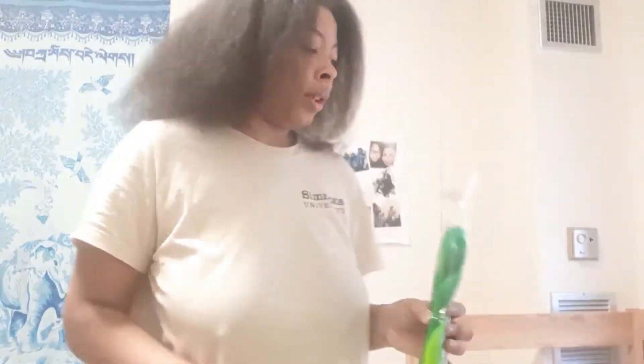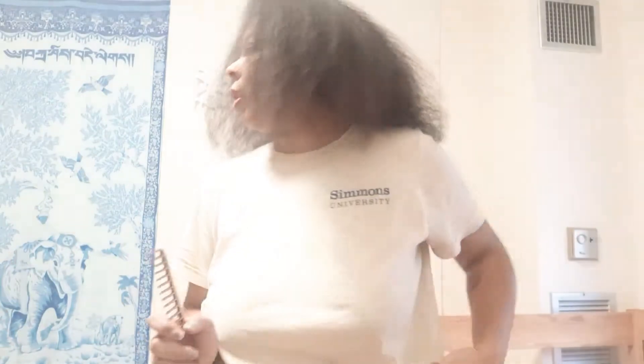I don't know what color to do first, like what I want in the front, or if I'm just gonna mix them up. But I need to start parting my hair — I need the mirror. I think I want to bring it a little further back.